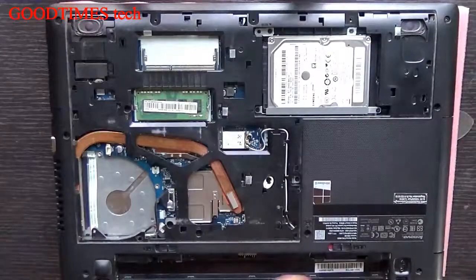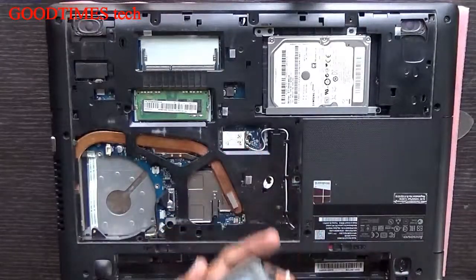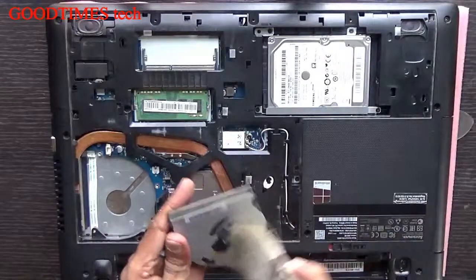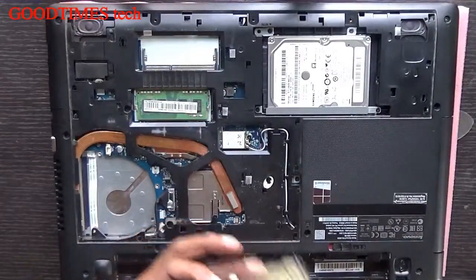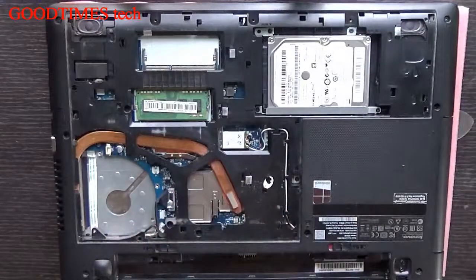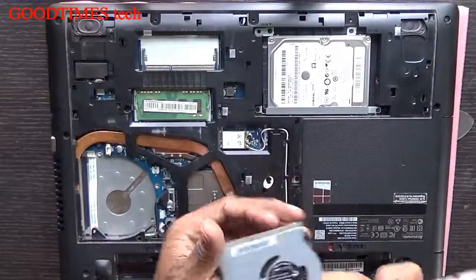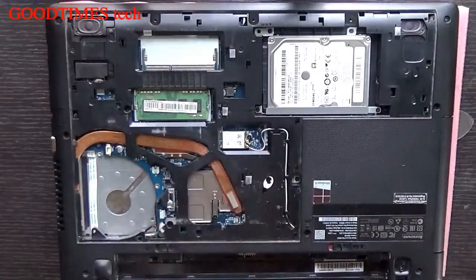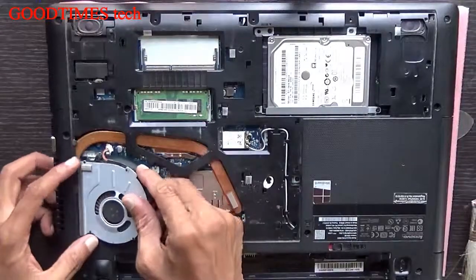Now fix the fan back. Clean the fan from both sides. You can see the dust going out when I blow the air.